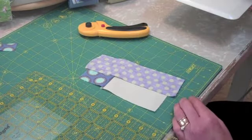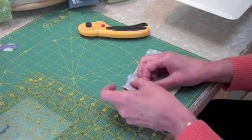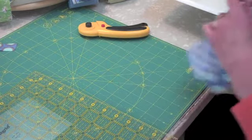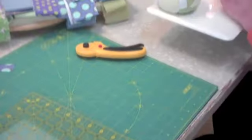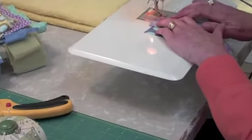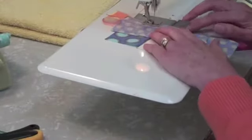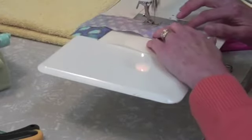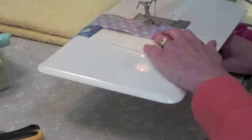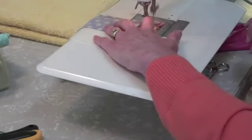You may want to pin if it's going to be too hard to bring this to your sewing machine. Use your leader to begin sewing a quarter inch. Use your follower to end the seam.